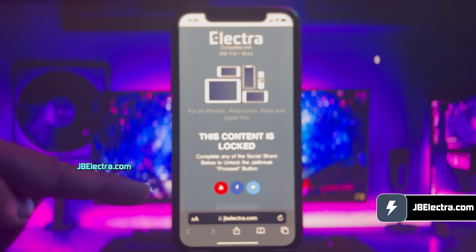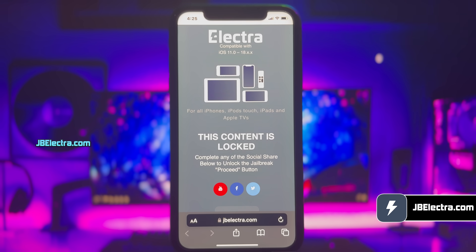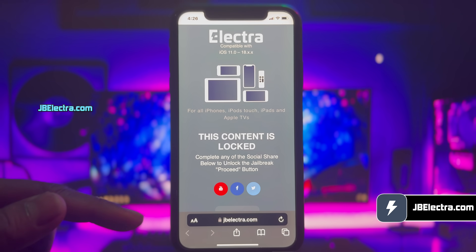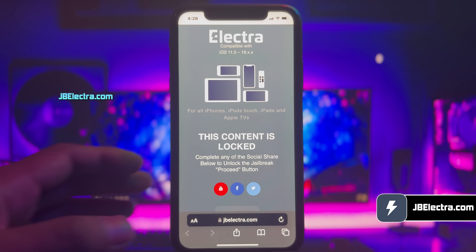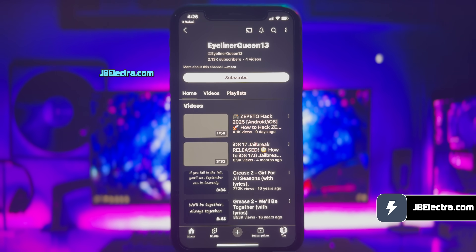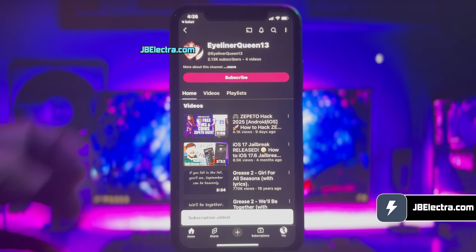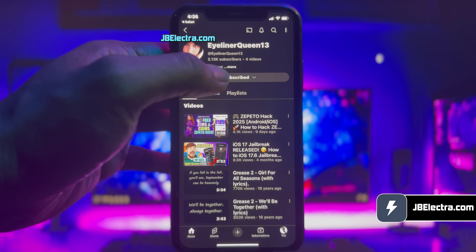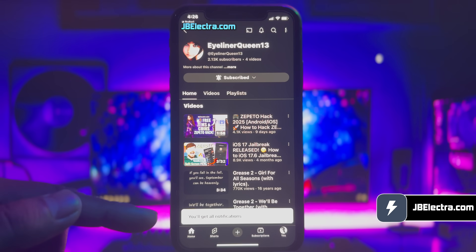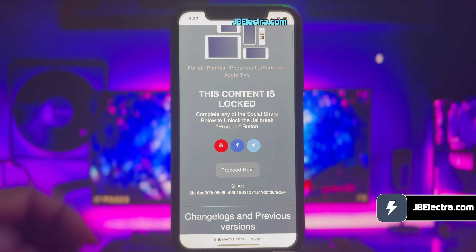Now there's a social locker. Since this website offers the jailbreak tool for free, in exchange you need to complete their sponsored social survey. You can share this site on Facebook or Twitter, or subscribe to a YouTube channel — it's your choice. I'll go with the YouTube subscription option. Go ahead and click on the YouTube icon and you'll be redirected to a YouTube channel. Just click on the subscribe button. Once you subscribe, make sure to set notifications to all. Once you've done all that, return to the browser and the proceed button should be unlocked.